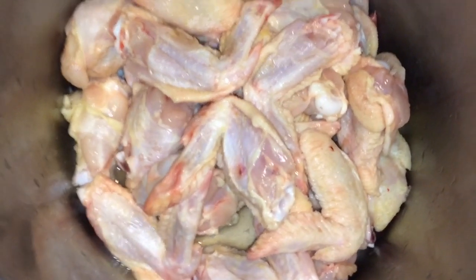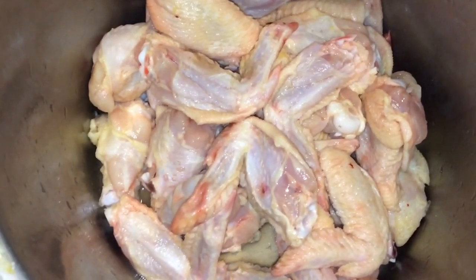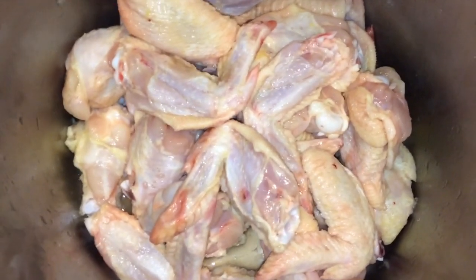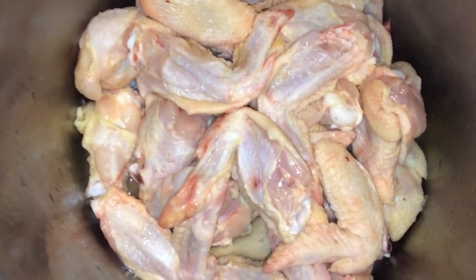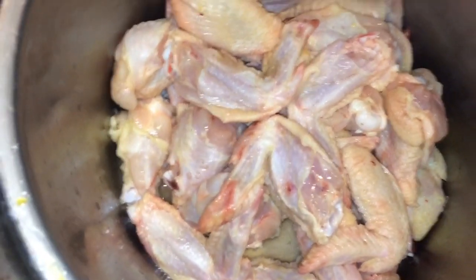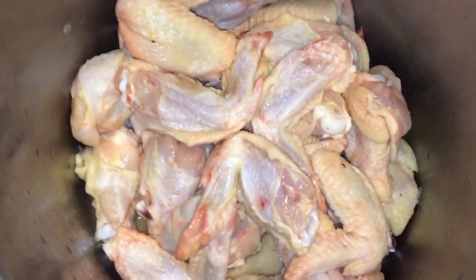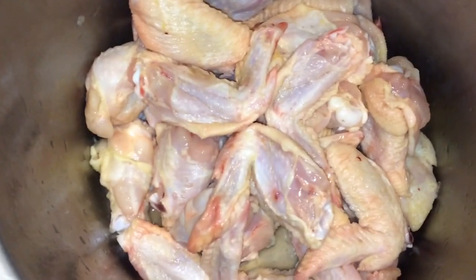I already washed them twice and I put some apple cider vinegar, and I'm going to rinse them again and put some apple cider vinegar again. Some people don't wash their meat and it comes out very gross, but if you do it this way you'll really enjoy the flavor and you'll feel like you're eating clean.